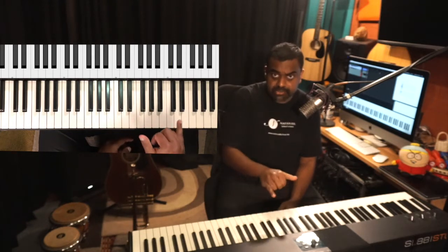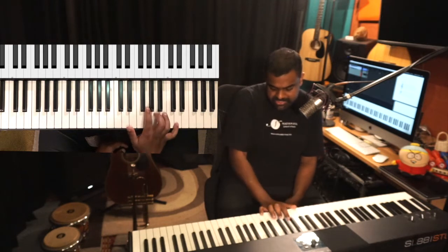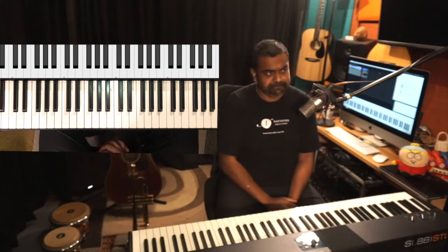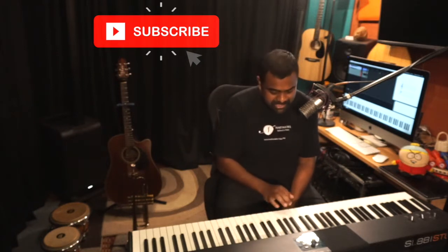Try to get used to the hand width of playing the octave, and also relax your hand while playing it — you don't want to tense your hand. Some of you may find it difficult, but you can also adjust your wrist so that it's easy and flexible to play. If you're not a really young kid watching this video, I think all of you should be able to play octaves. It's a very important thing on the piano.